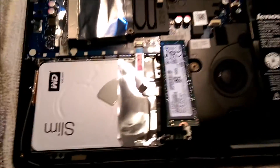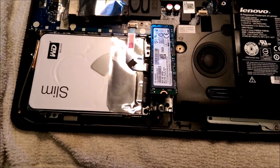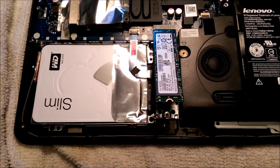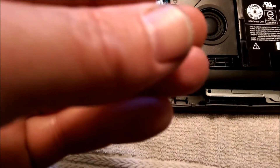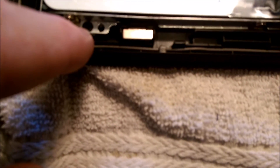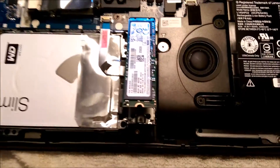Now there's no screw provided with the SSD, but I have a buddy who had an old laptop that doesn't boot and has been collecting dust, so I took a tiny little screw out of it. Hopefully this screw is gonna work, otherwise you could borrow a screw from the hard drive — it's bolted down with four screws.